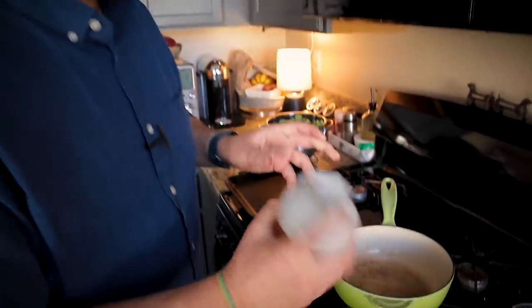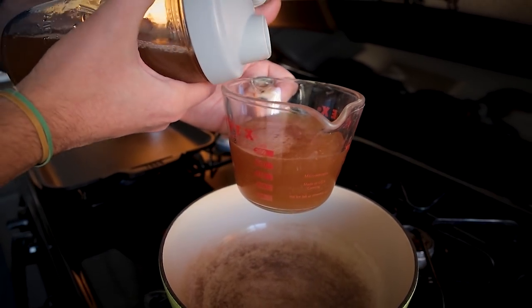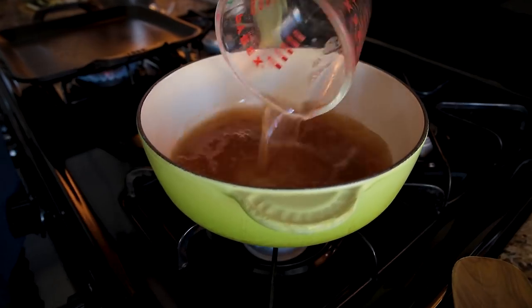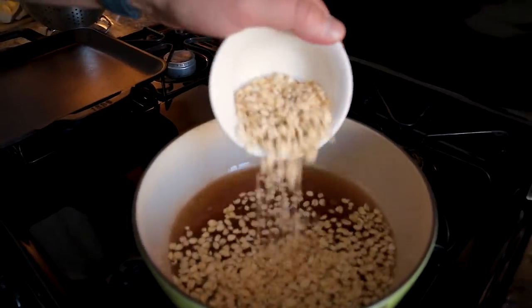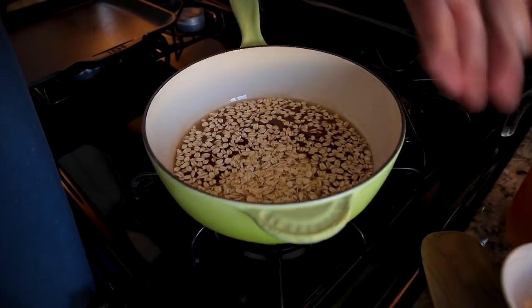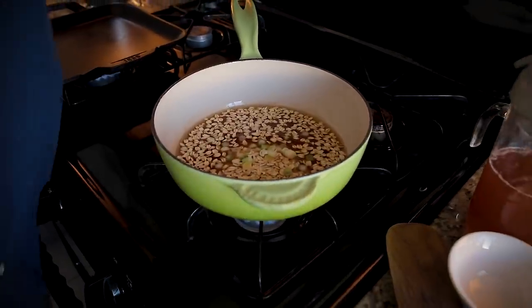Most everything is going to go in and simmer together. Depending on the greens or veggies, things might go in at different times, but pretty much we can mix most things together and stir it risotto style. After about five minutes we'll have a complete dish. Broth goes in first — about a half cup of oats to one cup of broth. You may need a little more depending on what you're adding. Then the oats — rolled or old fashioned, not quick cook — the white part of the green onion, and then the tofu.